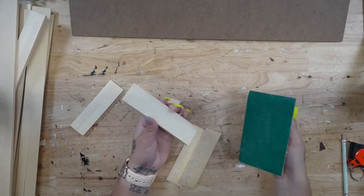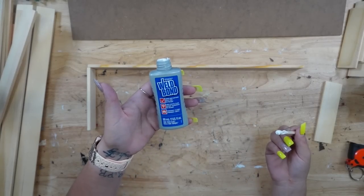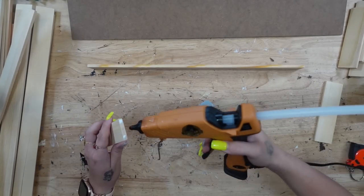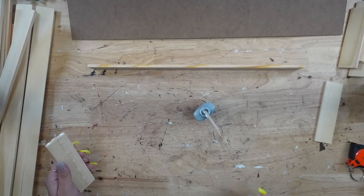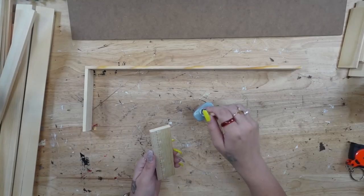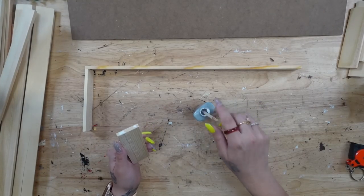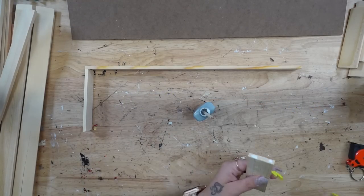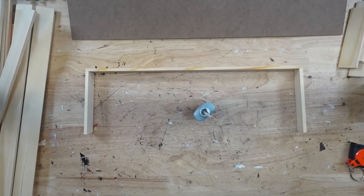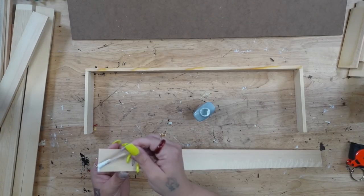Once I had all of my pieces cut — you need three on each side, so I needed six pieces altogether — I just set them aside, and now we're going to assemble this. I'm going to glue the shorter piece to the longer piece with my Weld Bond as well as some hot glue, and we're just going to start off with the bottom layer. I just glue both sides down, and then I glue the fourth side to the smaller sides.